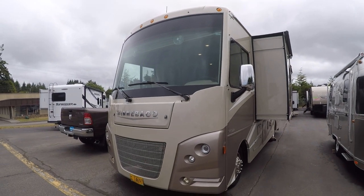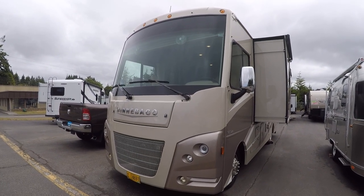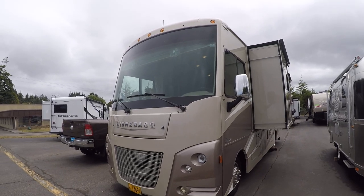Hi, this is Bob with Gibbs RV, and today we're looking at a 2017 Winnebago. This is a Vista model, Class A motorhome.